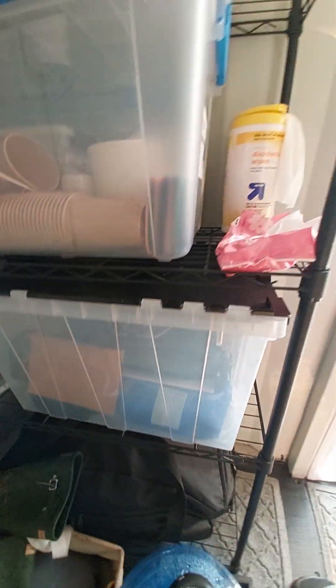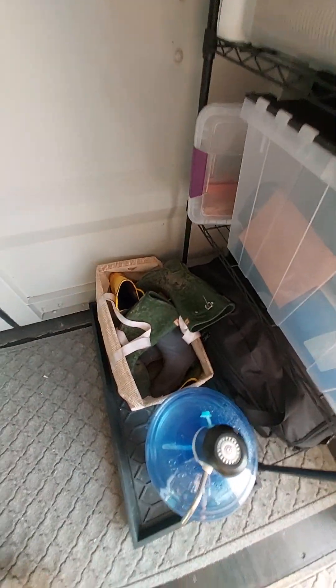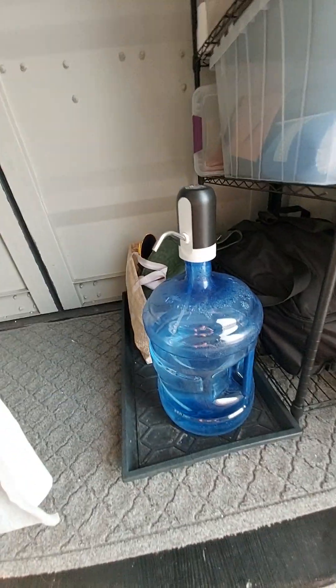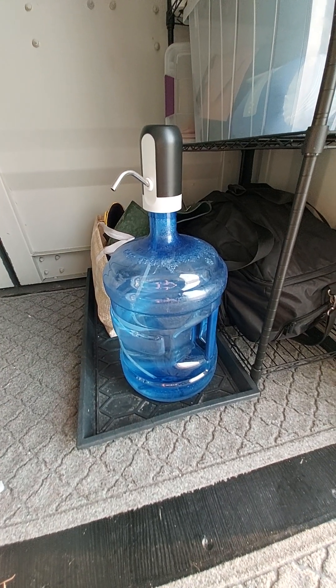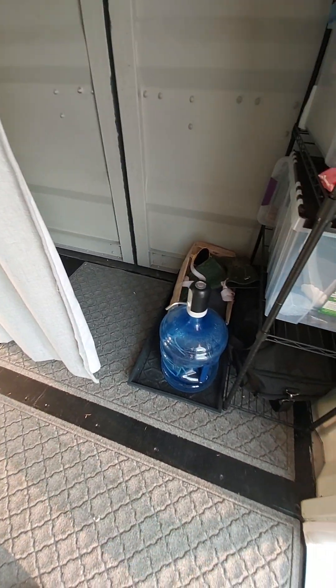Going down here we have grill equipment and other miscellaneous equipment. All the way at the bottom is our grill, and here are our muck boots — getting around the property gets kind of dirty and muddy. And this is our water: a five-gallon reusable BPA-free plastic container. It's about two and a half days of use for a family of four — perfect for a weekend of drinking water and brushing teeth.